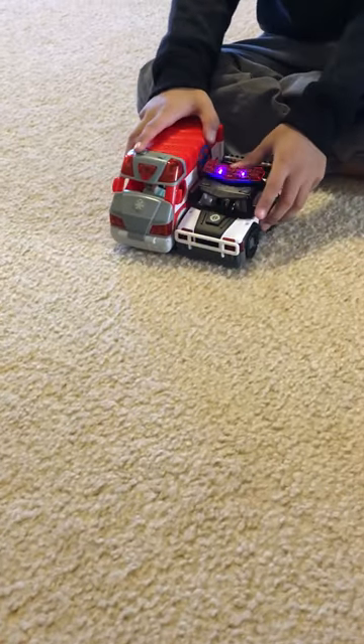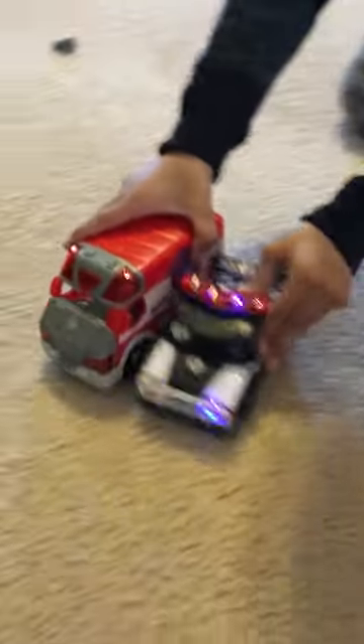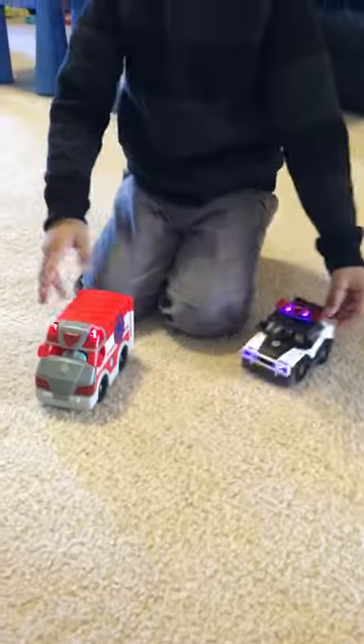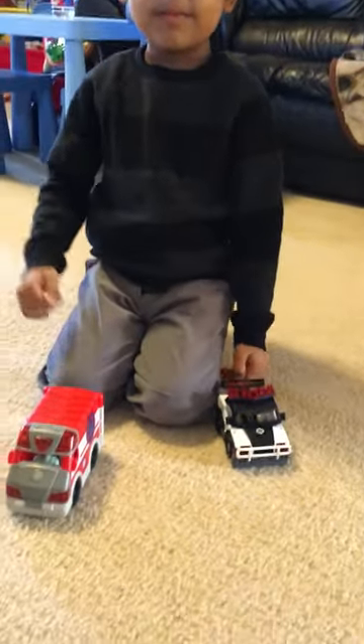"This is Patrol 5, reporting for duty." Bye everybody!